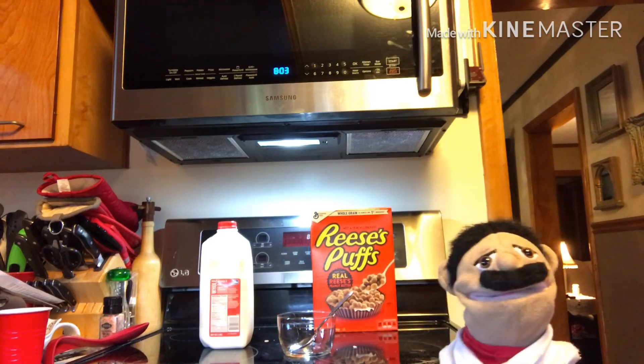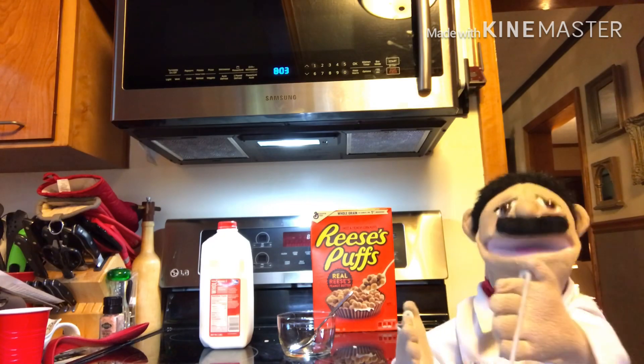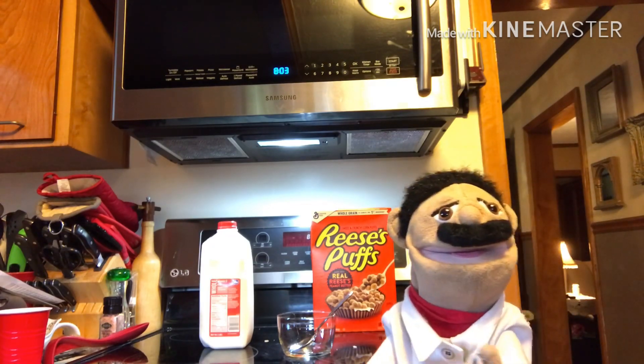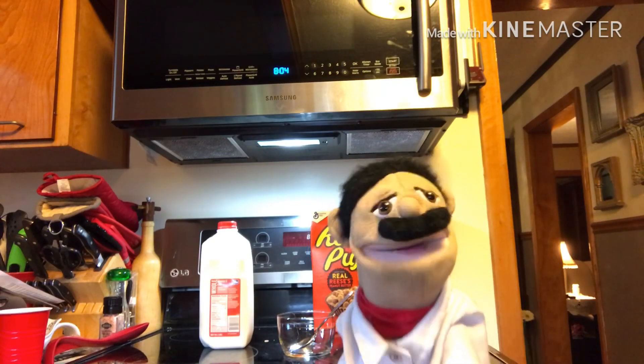And I know what you're thinking: why the heck do I need to know how to make a bowl of cereal? There's a lot of reasons why, but we're still going to make a bowl of cereal. So let's get prepared.